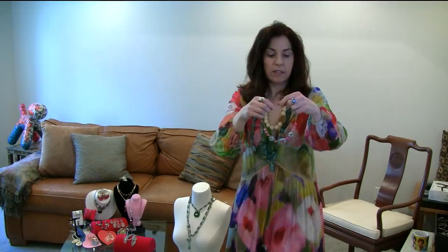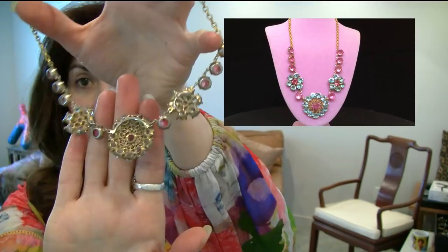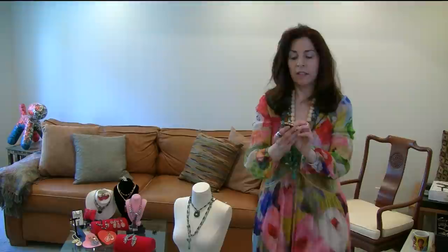This is lovely early Hobe with the pink and the blue — my favorite combination. You can tell Hobe by the back; that's the way the early Hobe pieces are set.